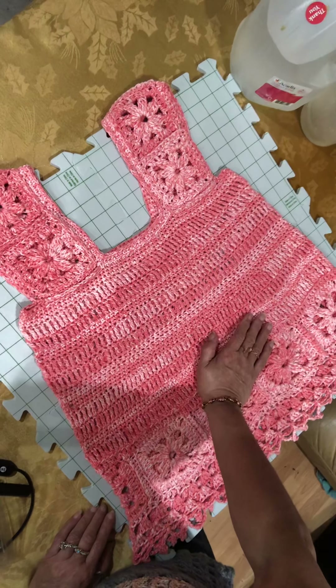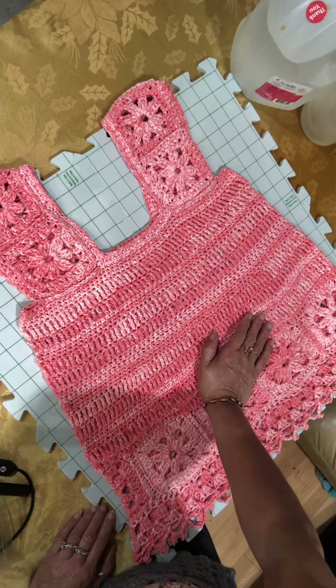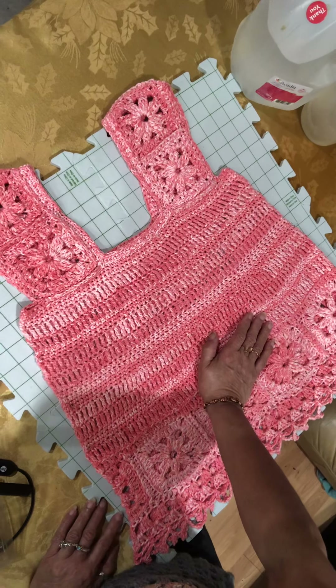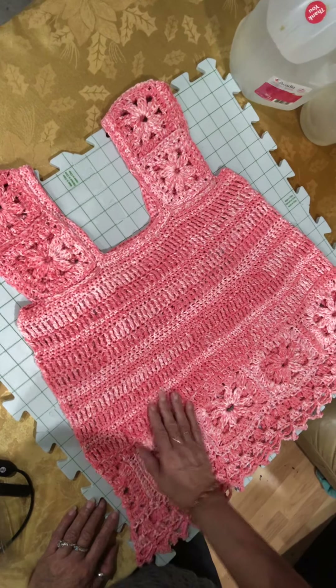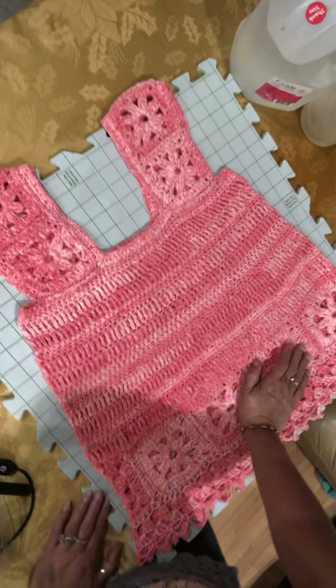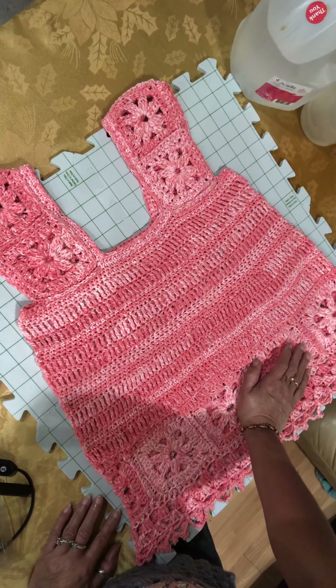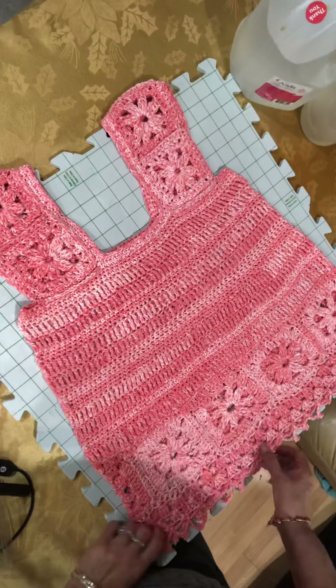Those who sew know there are tricks — little places where you can put tucks and darts and make the fabric conform to and enhance your body shape. That's pretty much how I crochet too. We all have figure flaws, and when I make a garment I try to make it look the best I can on this body God gave me.